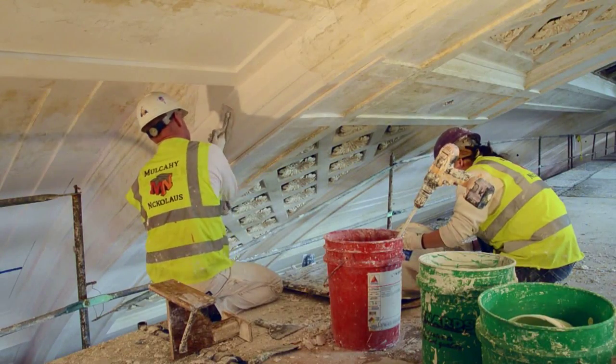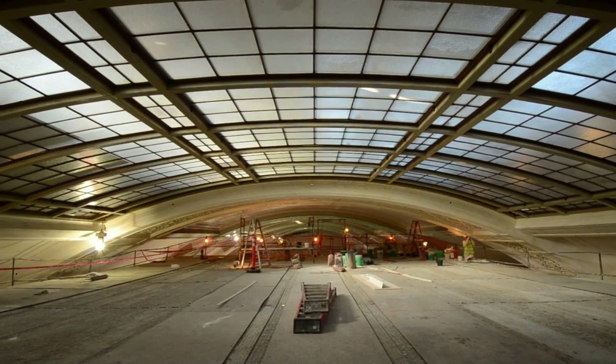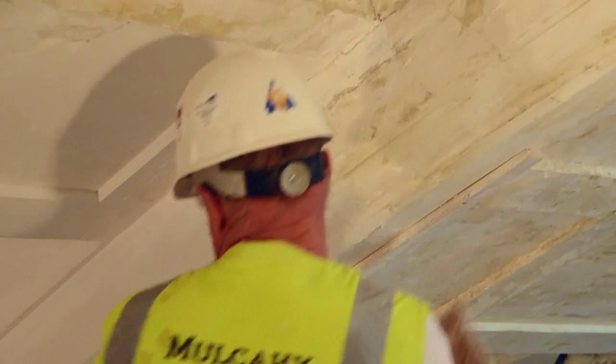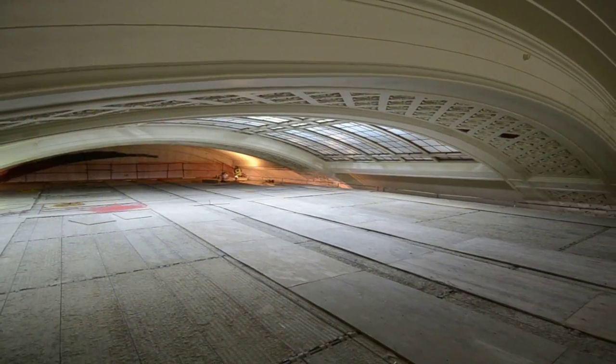It was puzzling to us at first. We had no idea how they made these arches and kept them all so uniform, but their molds were all the same and ours are so close to them. When things match up, it's great.